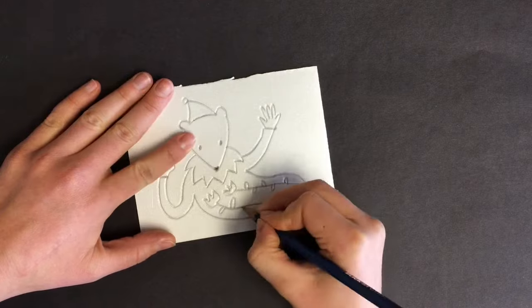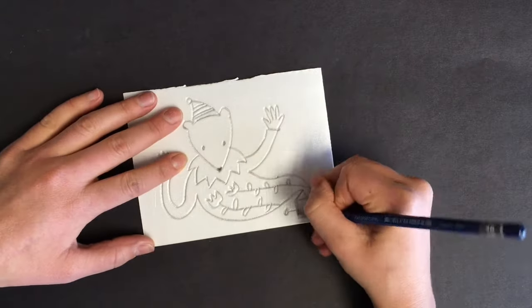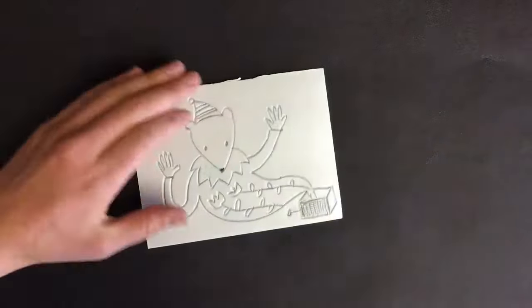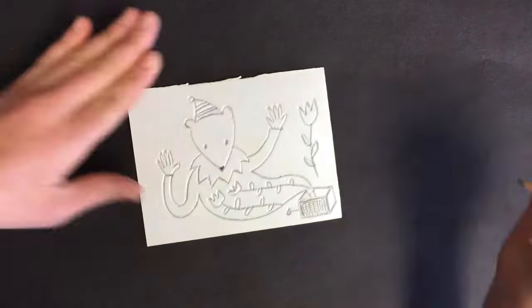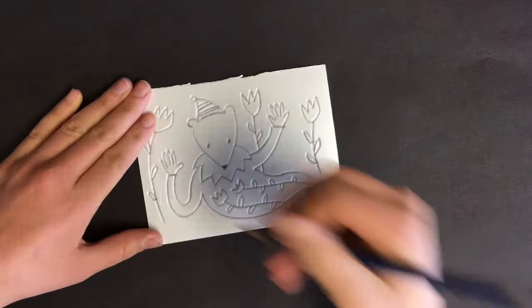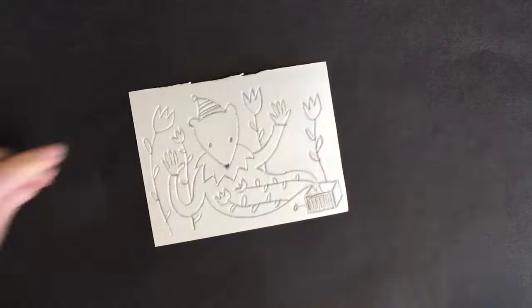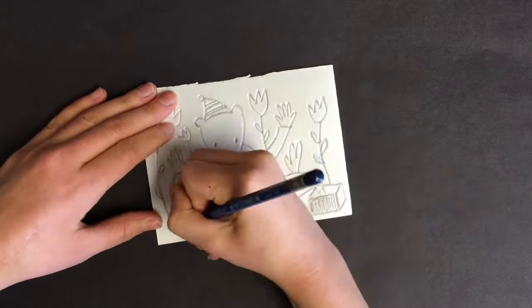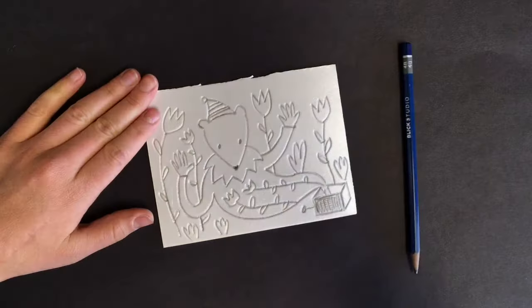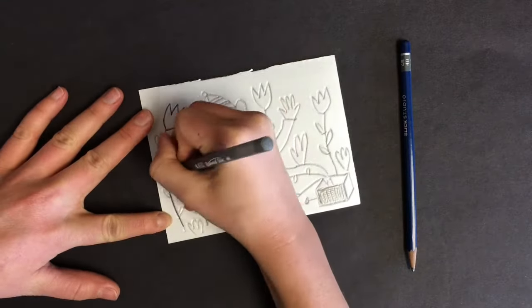Step one is to draw your picture in pencil. Even though we're using pencil, we won't be able to erase these marks, because when you draw onto the styrofoam, it leaves an indentation — it presses down into it. We're only going to make one printing plate, so add lots of detail. Think about what you want in the background and what kind of beautiful lines and shapes you can add to your picture.